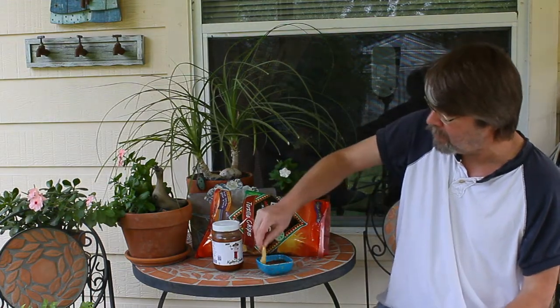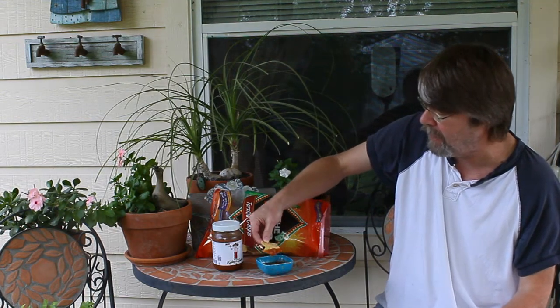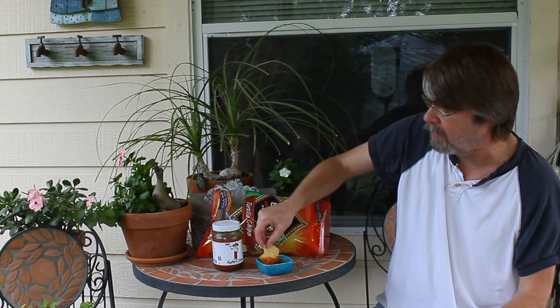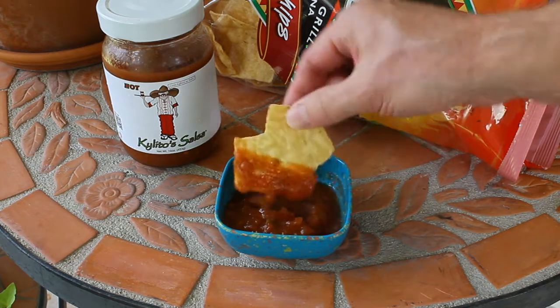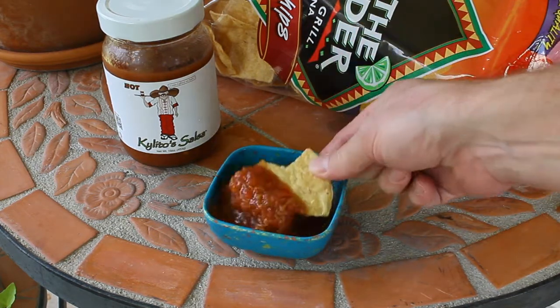Once again, it has the texture that I like, although this one's pretty thin, which is not that bad for me. Let me give you a close-up of what that looks like. You can see it's got a nice thin texture, but it's a little watery — that's okay.